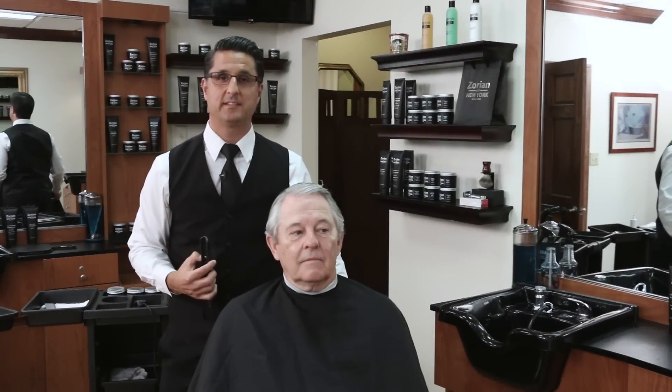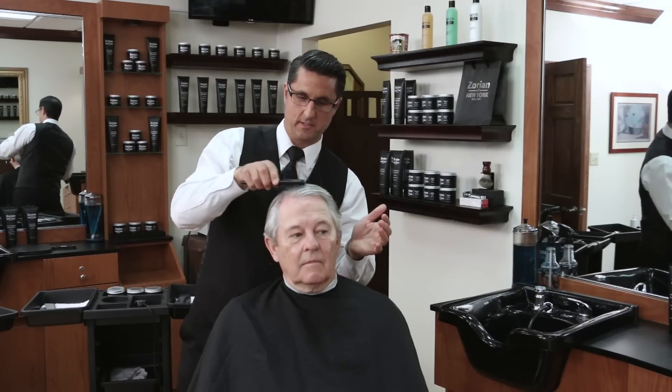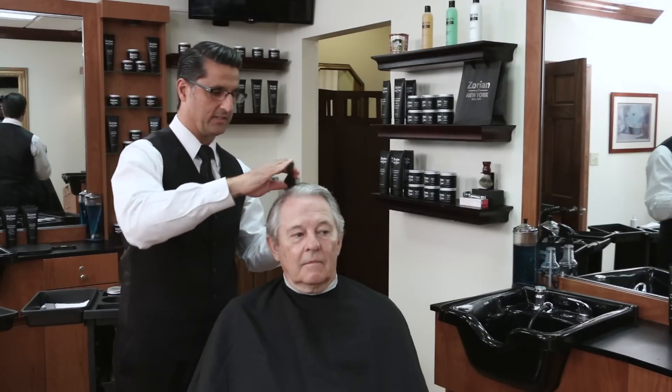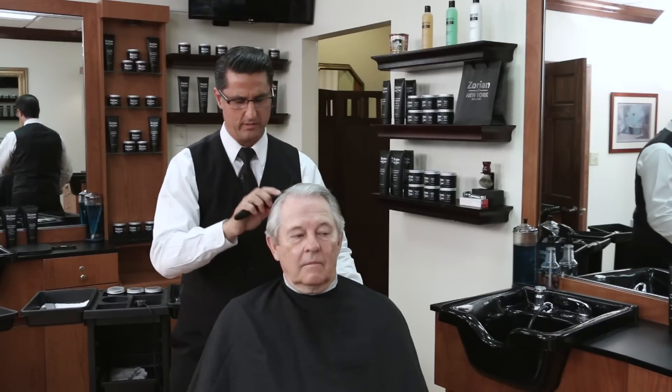For our haircut today we're going to do a classic side part haircut. The key for this type of haircut is our client today — he likes to look like he hasn't had a haircut, and as it grows in he doesn't like it to look like he needs a haircut. So we're going to have to do quite a few different techniques to get it to look like that.